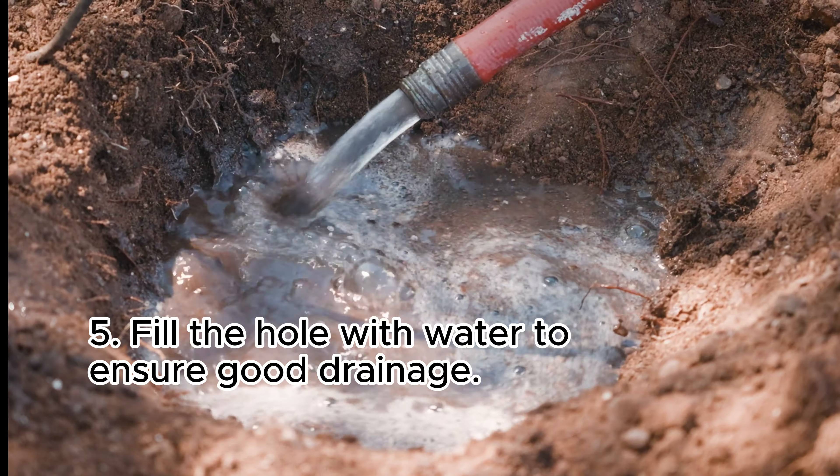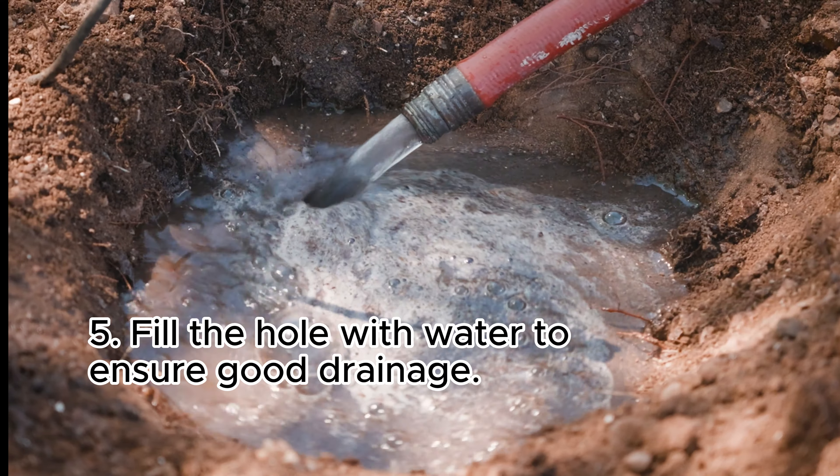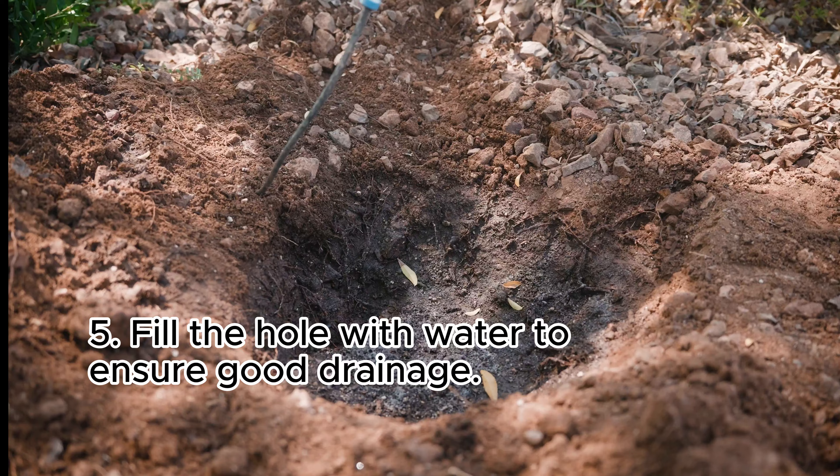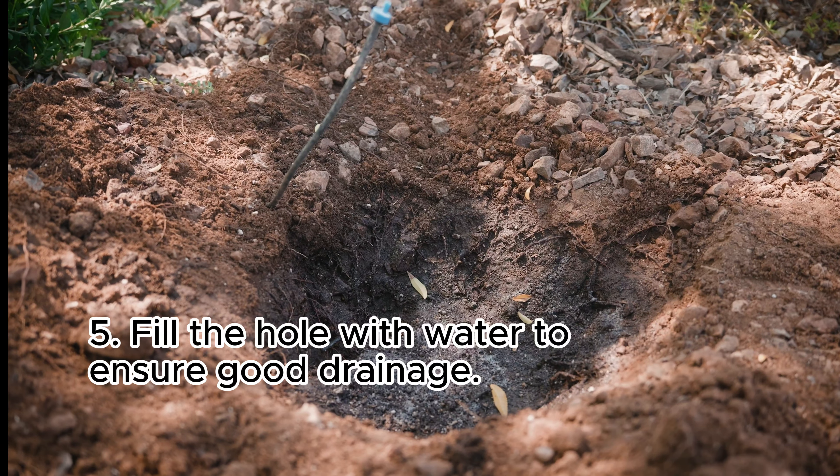Once you've dug your hole, fill it all the way up with water. You want that water to drain out fairly quickly from that hole. If there isn't good drainage, your plant's roots will rot. That's another way to kill your plant.